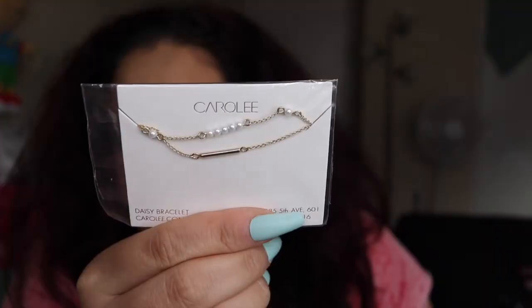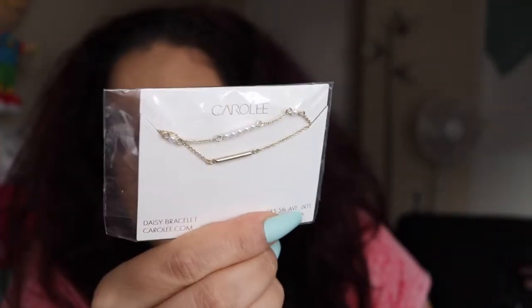The next thing looks like a bracelet — it's a daisy bracelet. It's from Carole, layered and adorned with glass pearls — a real stunner — and it retails for $40. It's super pretty. Hopefully it's big enough for my wrist because I have some thick wrists.